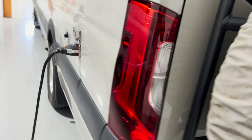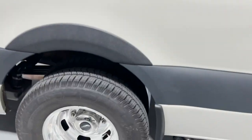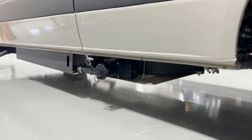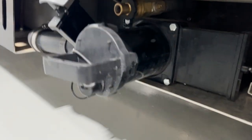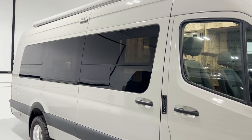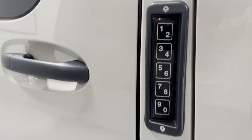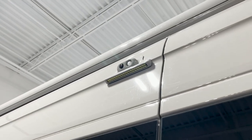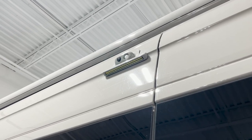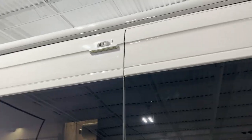Spare tire rack in the back. Here in the utility section you have your black valve and your gray valve. Still on the outside, you can see this van is equipped with an awning. You can also see keyless entry and the camera system — this has a 360-degree camera setup, as well as lights that are motion activated or you can toggle them on and off yourself.